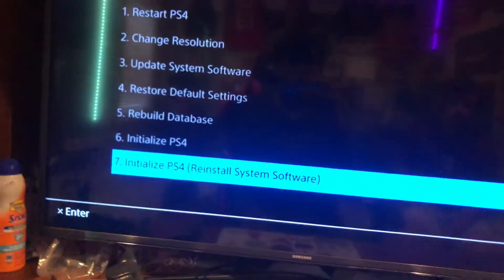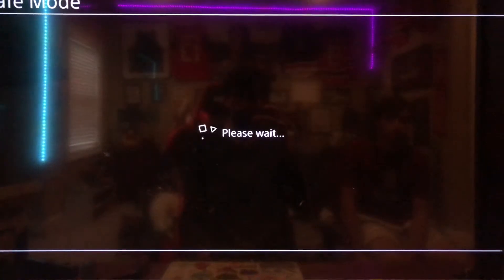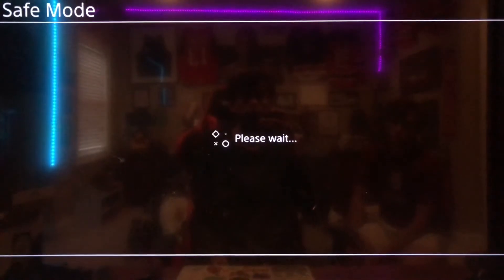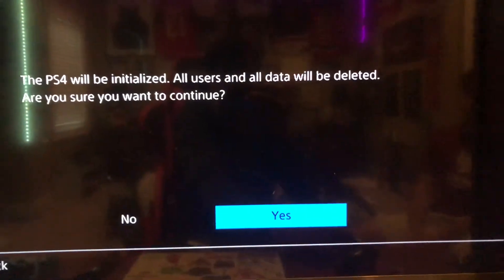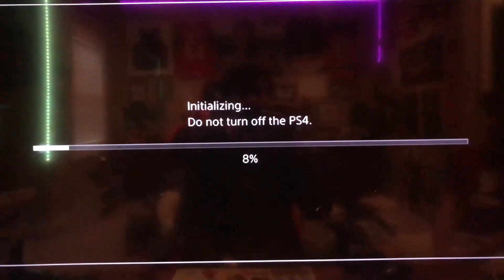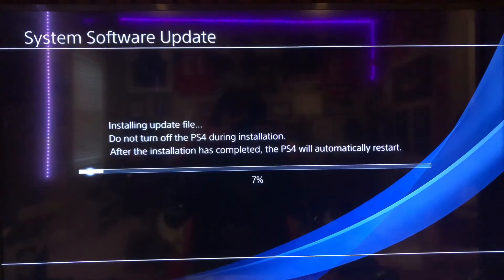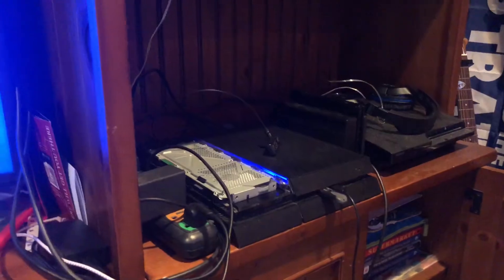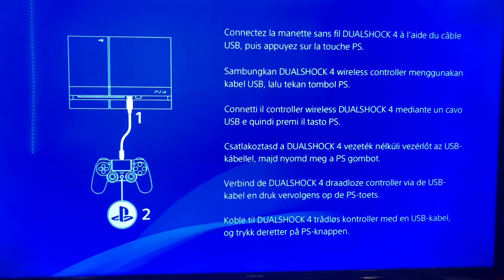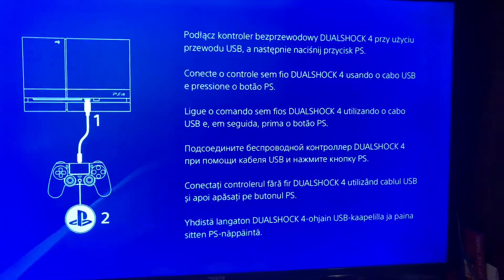Once you've got it in there, just initialize your PS4. Once that's done loading, just click yes. Wait for it to initialize and your PS4 should be working right after. Your PS4 should be good to go — just got to reset it up. If you have any other questions, just let me know in the comments.